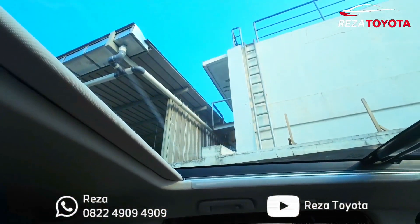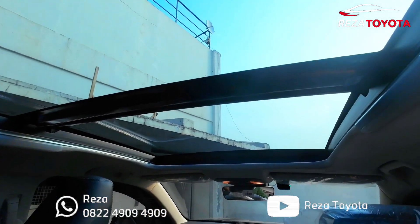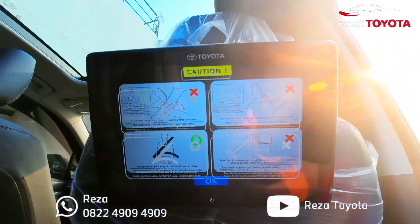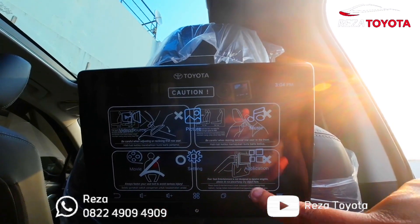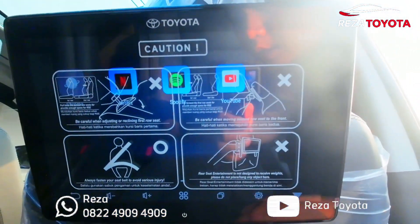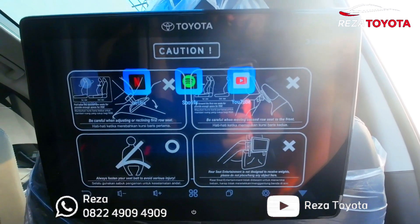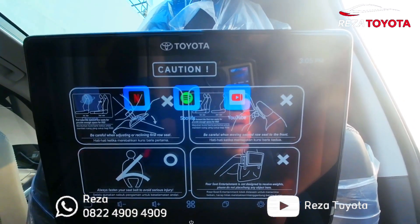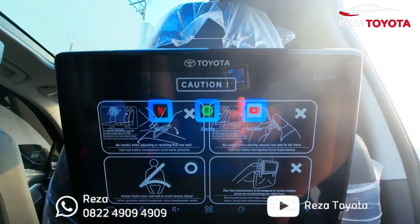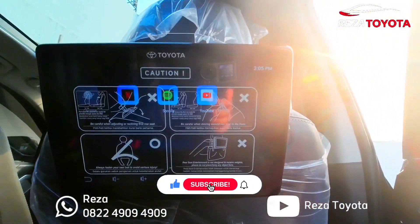Ini untuk contoh sunroof-nya teman-teman, cukup lebar. Jadi kalau judulnya Panoramic Sunroof, dia bukanya hanya di depan teman-teman, kalau baris kedua ini nggak buka. Cukup mewah ya. Ini contoh audionya, cukup mewah. Aplikasinya ada Netflix, Spotify, dan YouTube. Untuk internetnya harus masukkan ke hotspot dulu teman-teman biar bisa kita nyalakan internetnya, konek ke Netflix, Spotify, atau YouTube ya. Jadi kiri-kanan indikatornya, kita bisa nyalakan atau nonton dua hal yang berbeda, jadi nggak harus bersamaan ya. Kayak gitu yang kerennya.